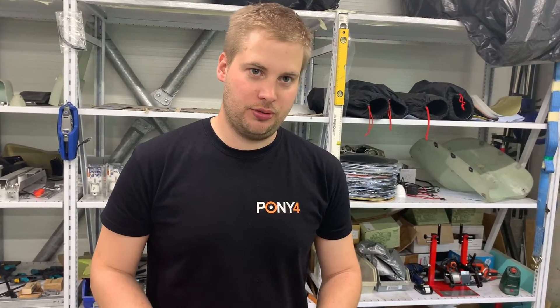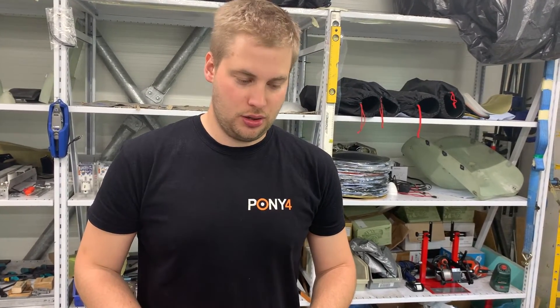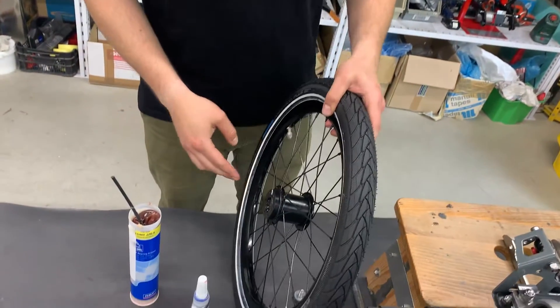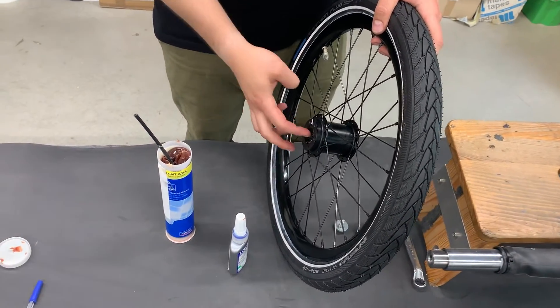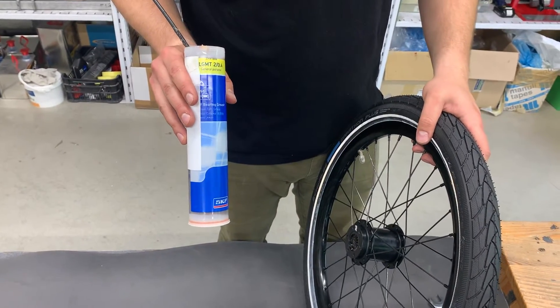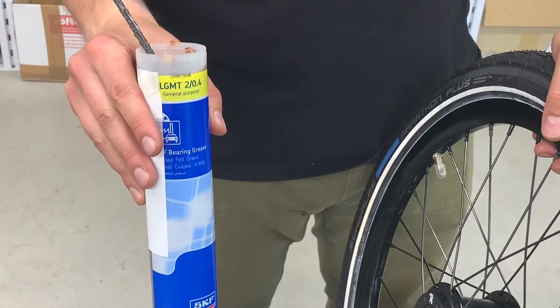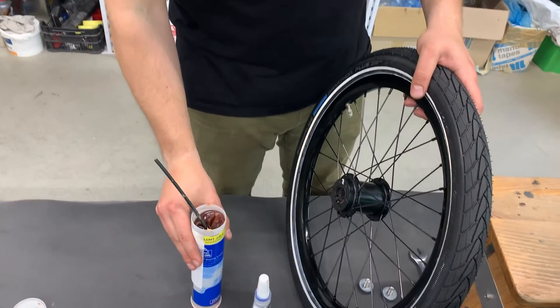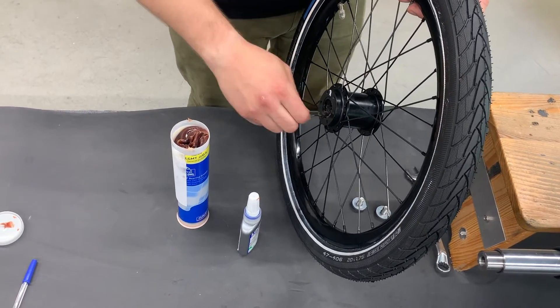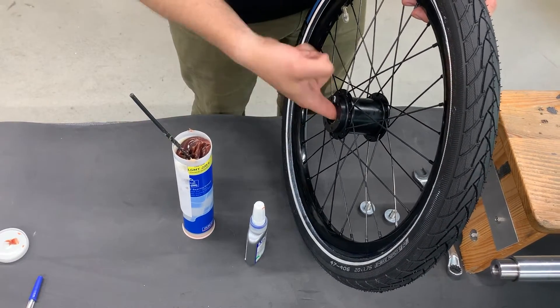Now we can proceed with putting the wheels back on the bike. Before we do that, it's good to put grease inside the hubs of the bearings. We use SKF LGMT 2 for that — put a handful inside the hub and spread it nice and even.